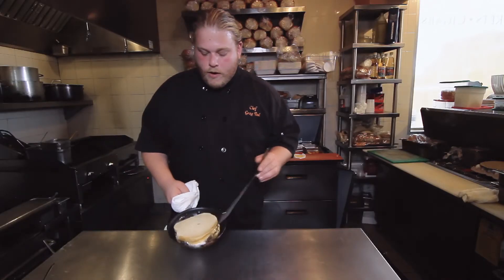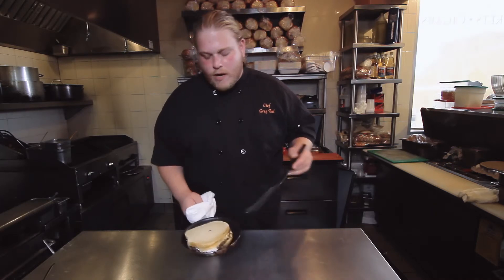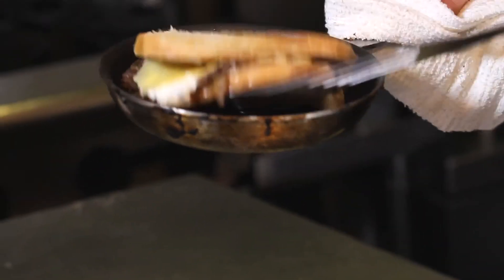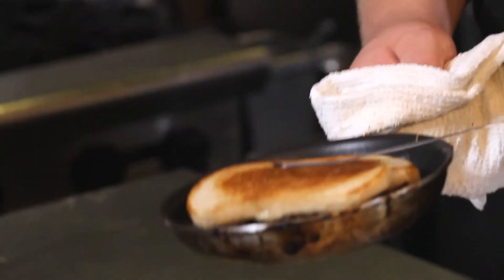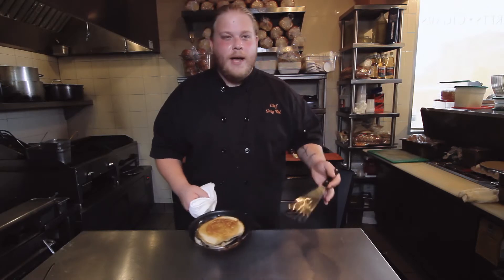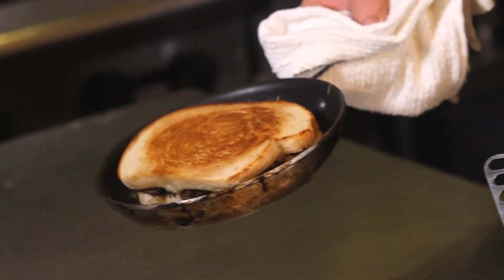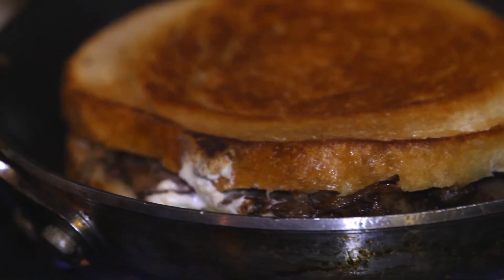Now that our sandwich has been cooking in the butter for about two minutes or so, we're gonna go ahead and check underneath to see if we're at the right doneness. We're nice and brown, so flip the sandwich right over — and remember we're already buttered on the top side of the bread, so no need to add more butter to the pan. We're just gonna let that go for about another two minutes or so on that medium to medium-high heat until the other side is toasty and brown.